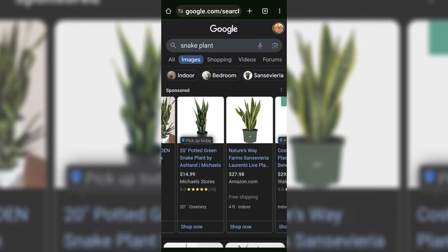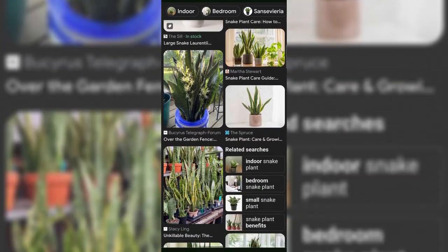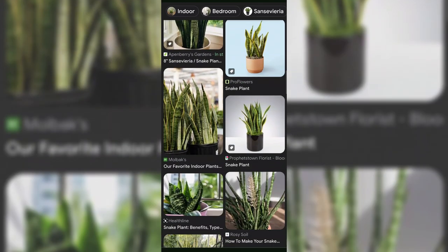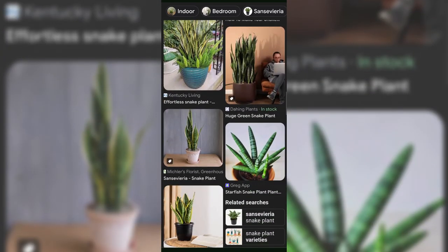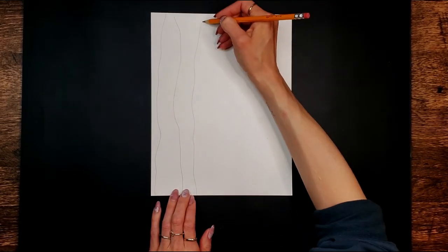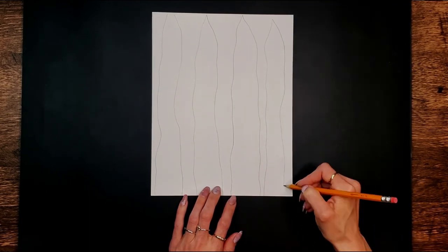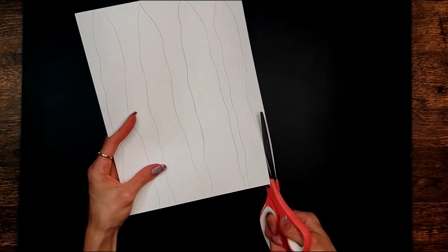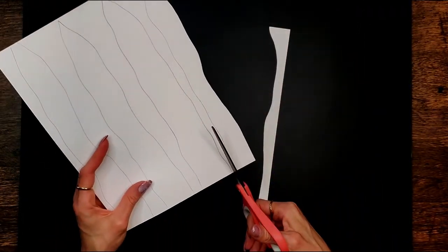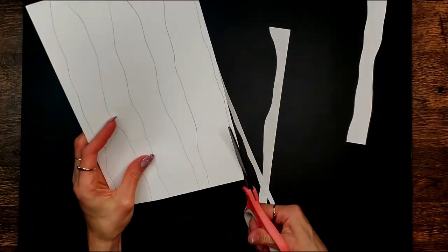I started out by googling snake plants to get an idea of the different colors, sizes, and variations. I really wanted to get a good look at what the leaves look like so I could do my best to recreate them. Once I had a decent idea of what they look like, I went ahead and started to draw some spear-like shapes on white cardstock. I didn't worry about these being perfect — I ended up abandoning the drawing and just cutting them freehand.